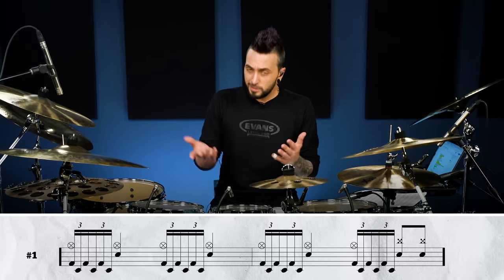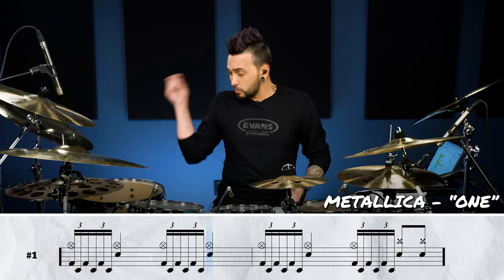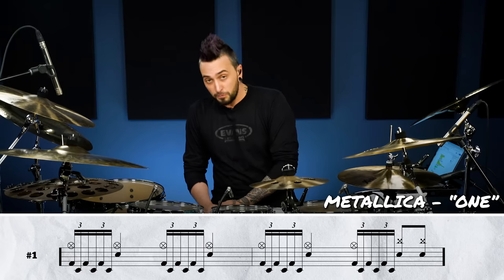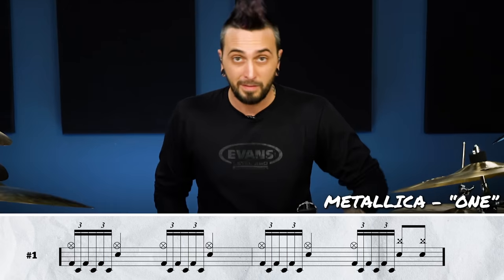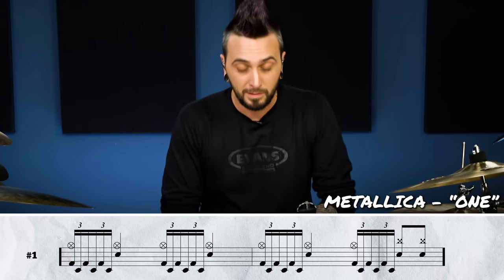Let's sort out our hands first and then we'll talk about where those go. Your hands are just a plain simple rock groove — big open hats with a snare on two and four. Simple — you've definitely got that part already. Now for your feet, you're going to play 16th note triplets between that first hi-hat up until your snare drum, and that basically repeats. You can treat this like it's two beats entirely. It's just that over and over again.